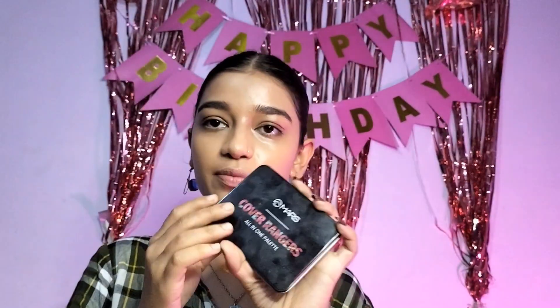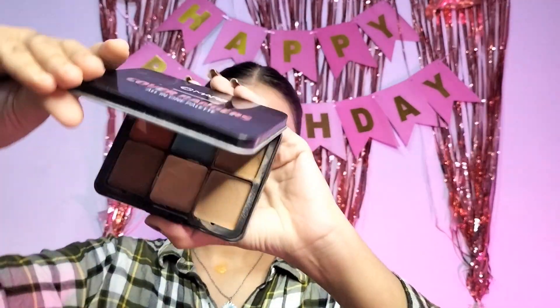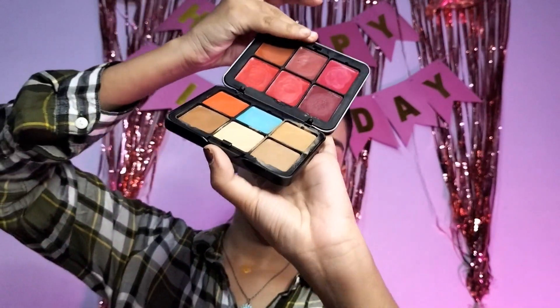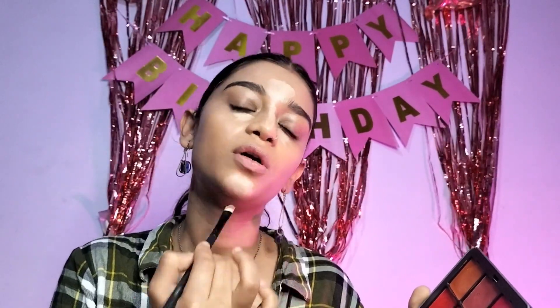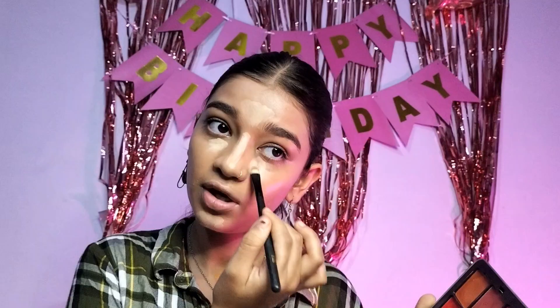Now let's do highlighting. For highlighting I am using the same palette — the Mars Cover Ranger. There is a light shade and we will use that. The product is so good, I always recommend it.